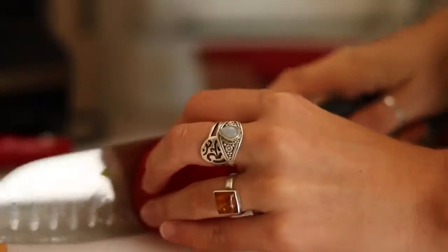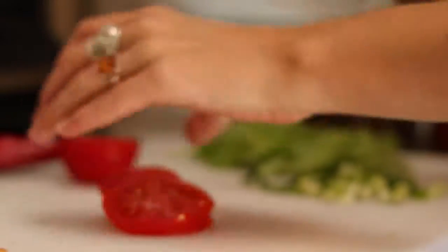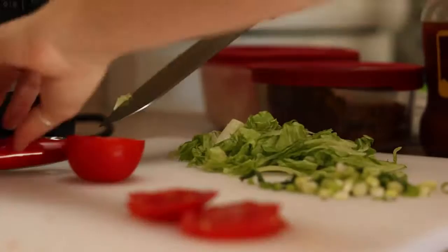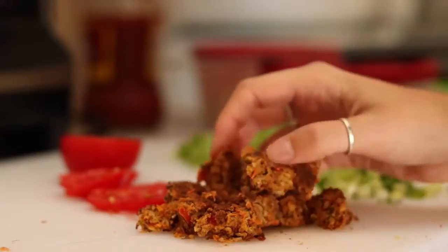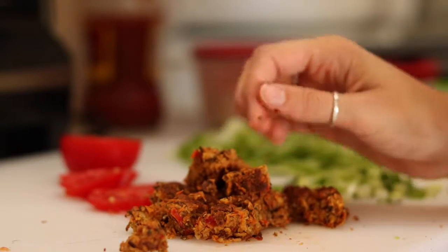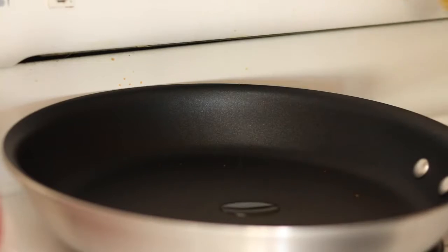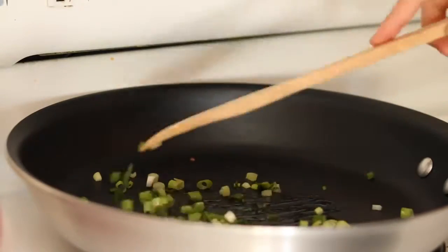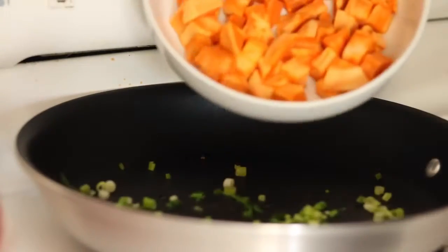Then you're going to chop some tomatoes, lettuce, and green onion. I crumbled up a black bean veggie burger, but you can also just use whole black beans if you don't have any veggie burgers. Then you're just going to cook your green onions, and once the sweet potato is done you're going to add that to the pan as well.